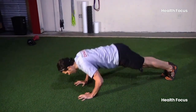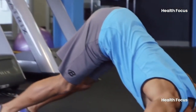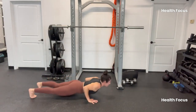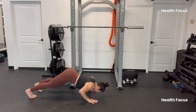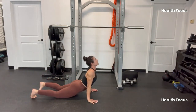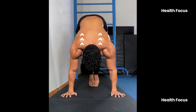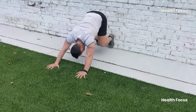Ready to transform your upper body? Incorporating these push-up variations into your routine is a game-changer. Whether you're aiming for bigger arms, a stronger core, or just overall athleticism, these moves will challenge your muscles in new ways that standard push-ups can't touch. And the best part? You don't need any fancy equipment. Start today and watch your strength, muscle definition, and fitness level skyrocket.